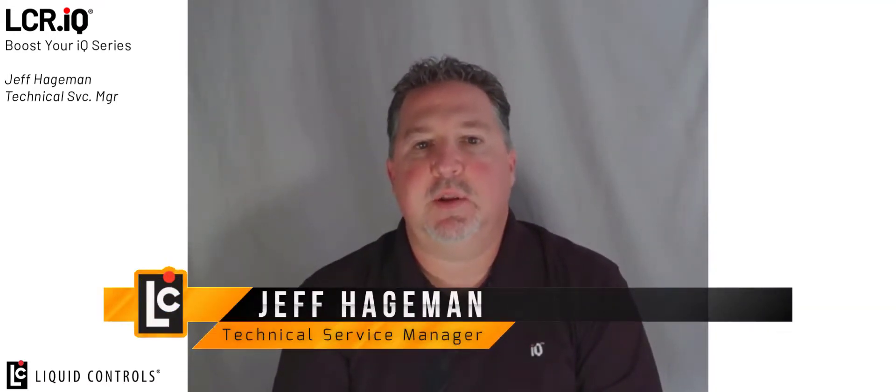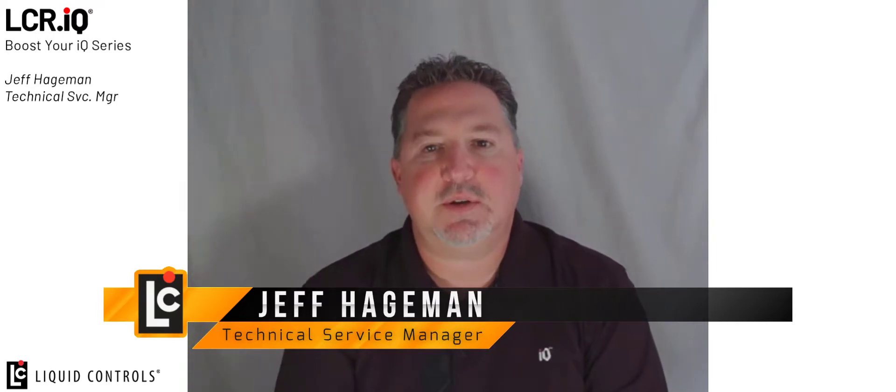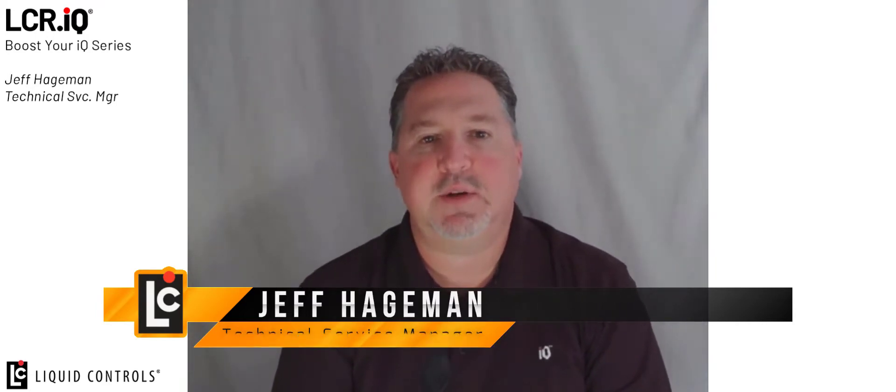Welcome to the Boost Your IQ video series. This series demonstrates setup and operation of unique features on the Liquid Controls IQ family of registers. Be sure to follow our YouTube channel and you will be notified as new features are released in this video format. I'm Jeff Hegeman and today I'm going to demonstrate the water and fuel sensor configuration and controls on the IQ register.